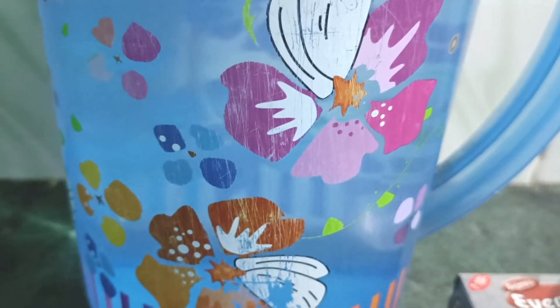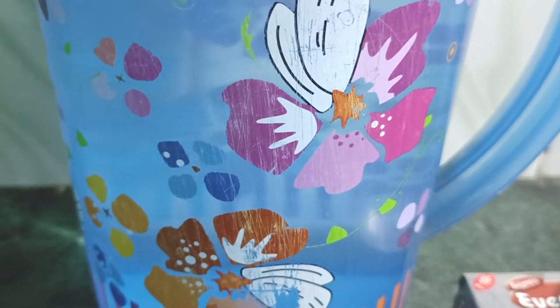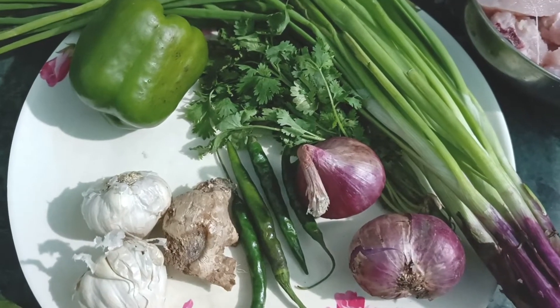Hello guys, good evening. Welcome to AGM VLOG. It's our second video. Today we're going to get a little bit of garlic chicken. This is a recipe for all of you.